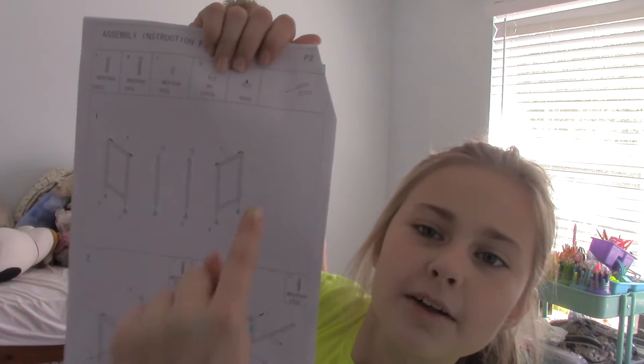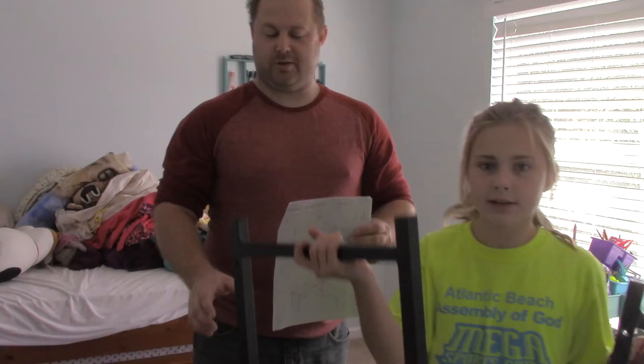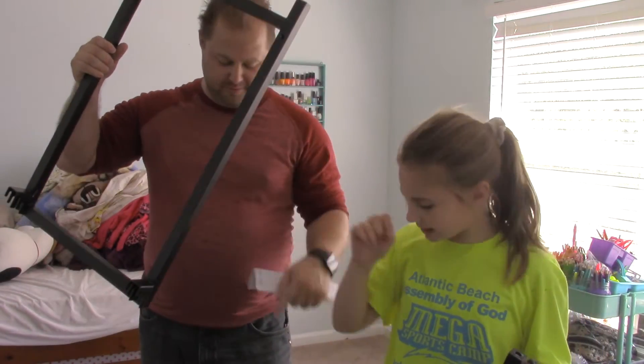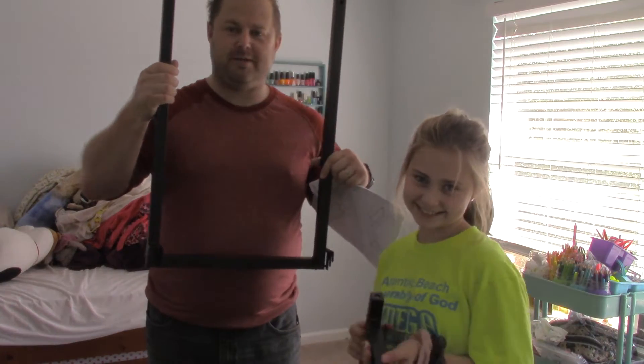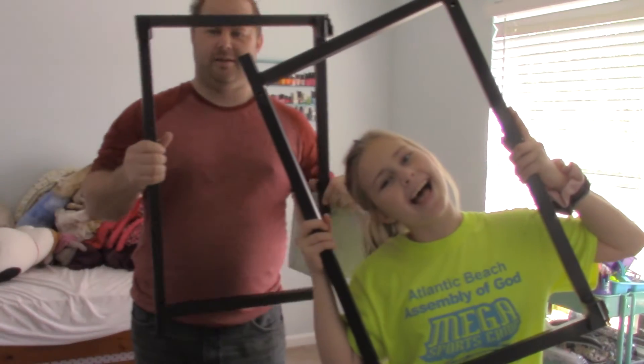You need to get pieces number four and five, and then thirteen and twelve — those are the legs. All of our labels fell off in the box, so we put sticky notes on them. Not sure why they're pictures, but let's start putting this thing together.